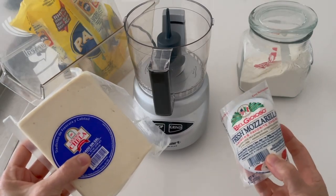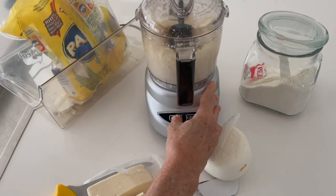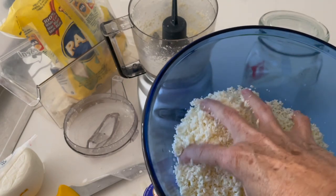With white Mexican cheese we can just process it into a fine, fine size. Place it in a container and set them aside. Look at it — it's just completely granular.